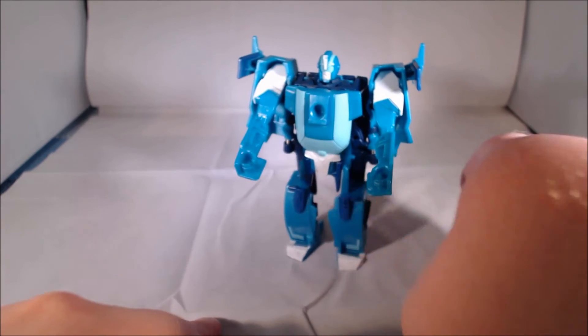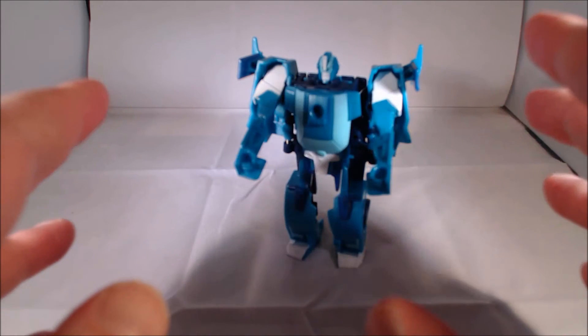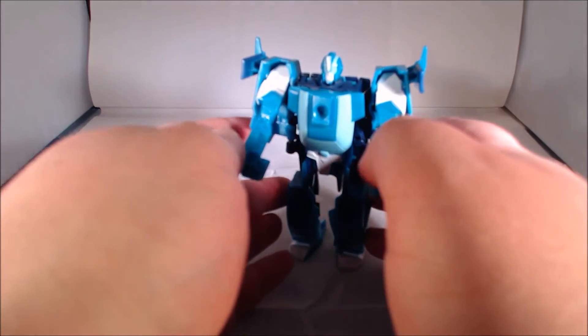I kind of like Blur, and I'll be very honest — I think this actually is probably the only figure of Blur we'll need. I mean, the character's name is Blur, he's supposed to be really fast, and what's faster than a one-step changer?